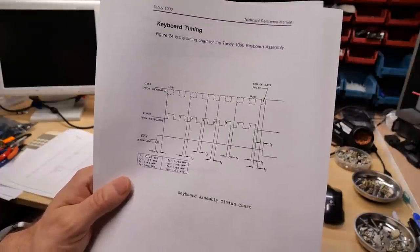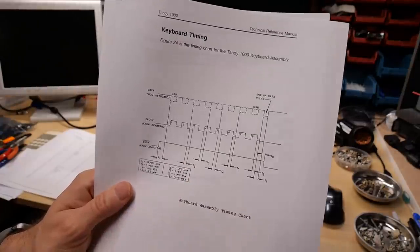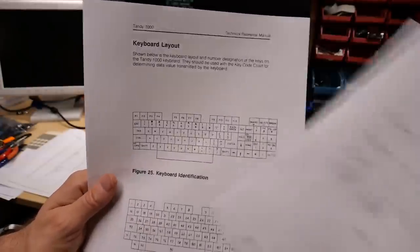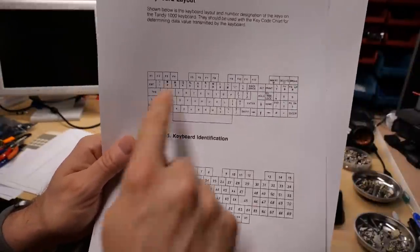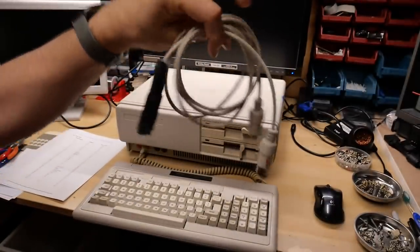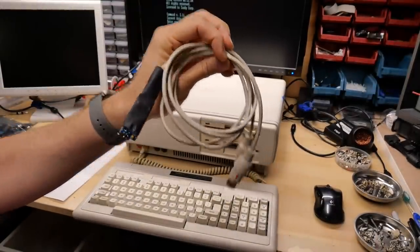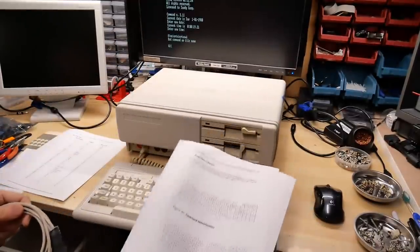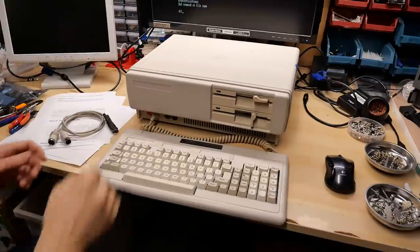With the help of the excellent Tandy 1000 technical reference manual — which included accurate timing diagrams for the keyboard protocol along with the keyboard layout and scan code information — I was able to use an Arduino and a couple dollars in parts to come up with an adapter that allows you to use a regular PS/2 keyboard on this machine. Let me show you how it works.